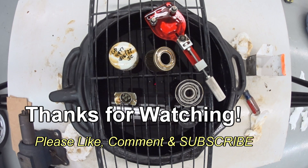If you have any questions or any comments, post them below. Thanks for watching, and if you like my videos, please subscribe.